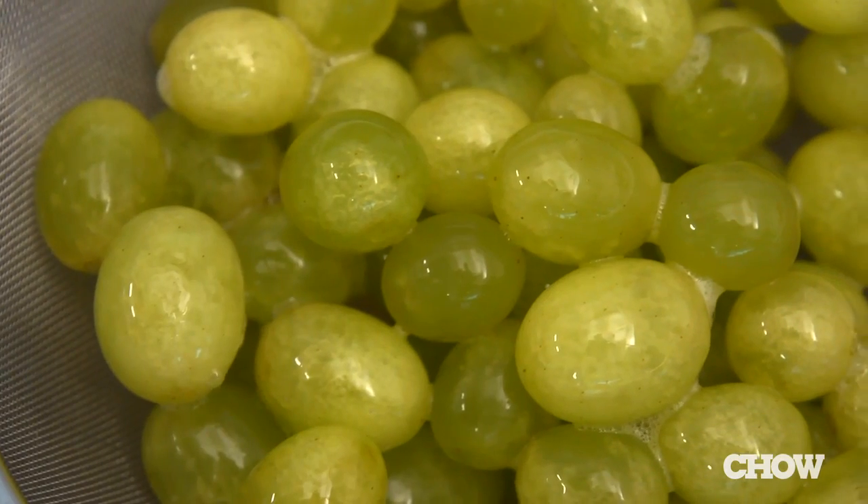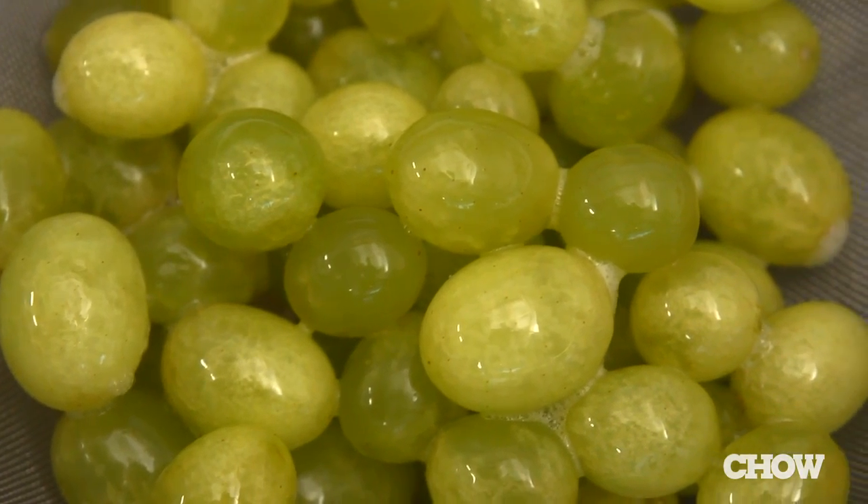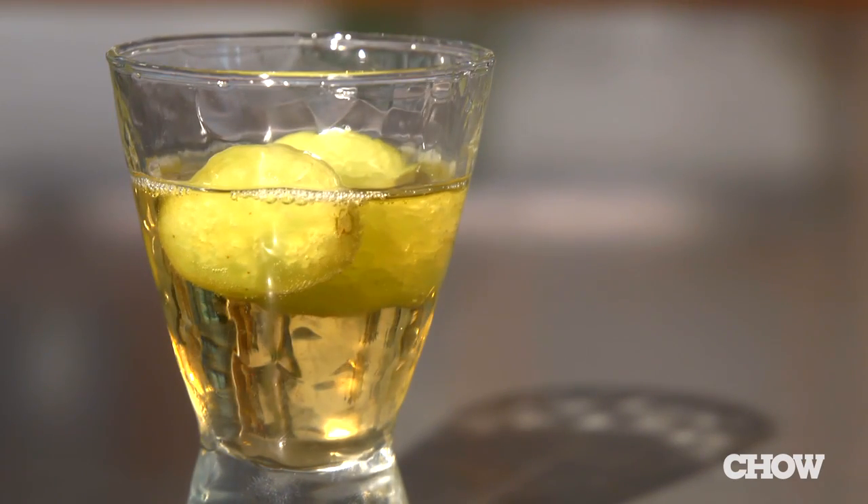There are lots of ways to serve these grapes. You can slice them and put them on an oyster, or just throw them in a shot glass with a little bit of liqueur — it makes for a really cool carbonated shot.